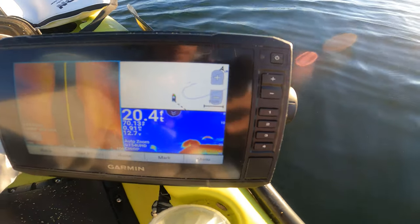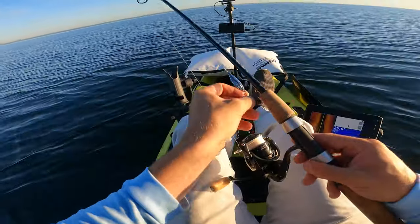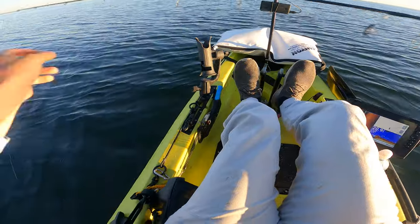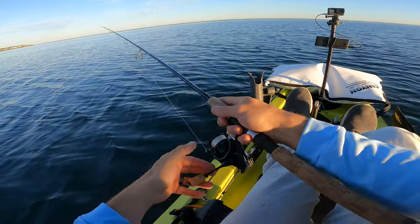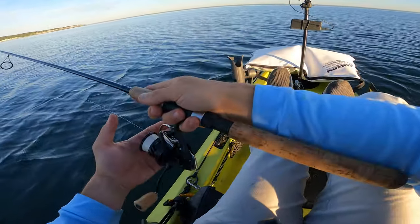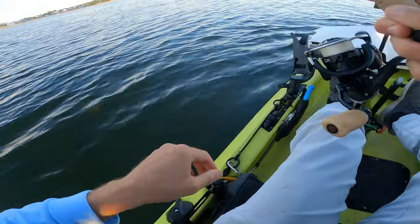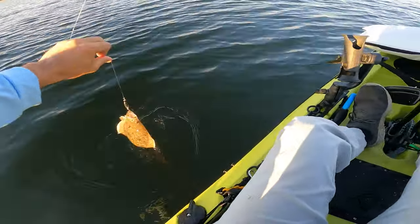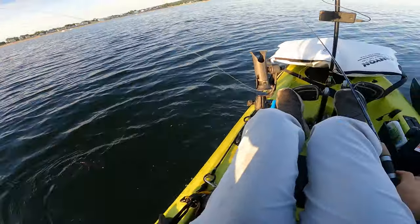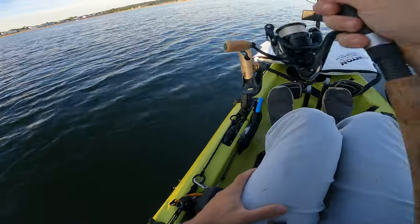I'm at the early part of the ledge and I'm seeing some bait, some life. I'm going to throw this little peanut bunker metal down to the bottom and just jig it. You might ask why — it has nothing to do with fluke really, and you're right — but I'm trying to get a gauge on what's down there. Sure enough, there's fluke. That is a very good sign — fluke hitting metal. That was literally the first drop.